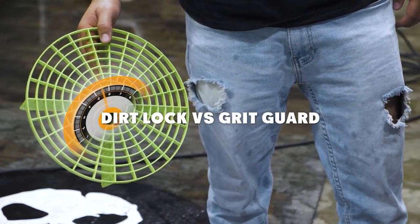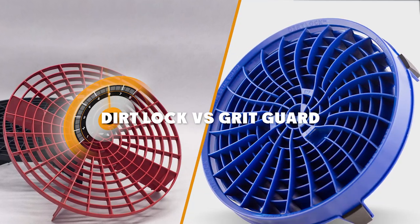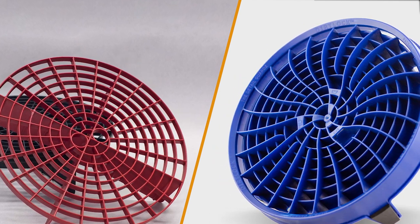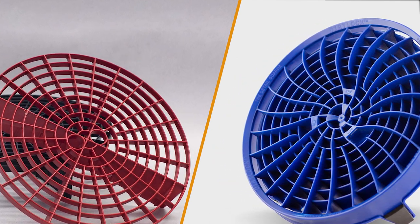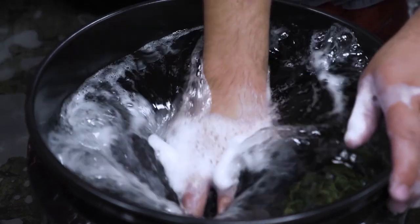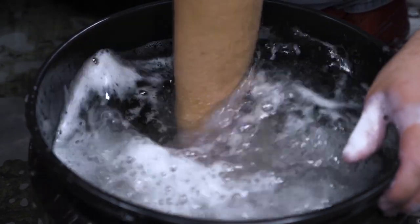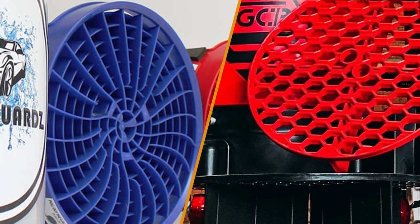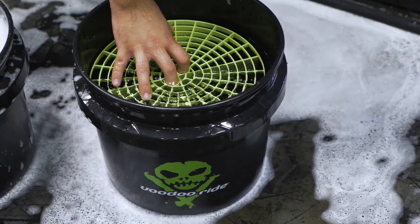Hello and welcome to our video on the topic of Dirt Lock vs. Grid Guard. Both Dirt Lock and Grid Guard are popular tools used in the automotive industry to help prevent swirl marks and scratches during the washing process. In this episode, we will be comparing these two products and discussing their similarities and differences. So without further ado, let's get started.